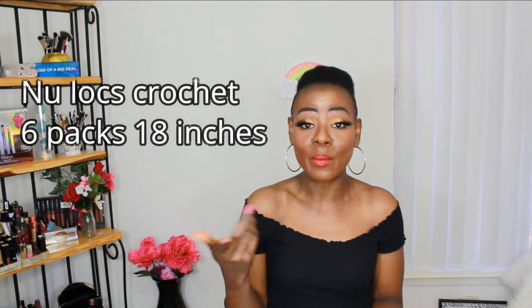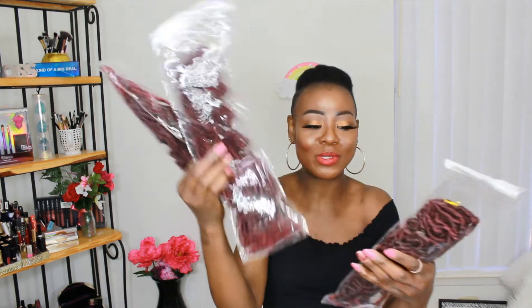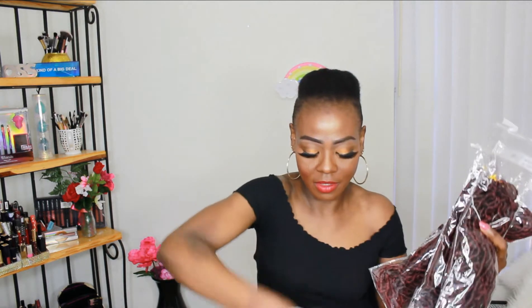So this is how the first one came. This is the fox locs — it's called 18-inch New Lux Fiber Hair Extension in color 1B slash burgundy. I already unboxed it on TikTok, so this is how it came in. It also came with a crochet needle right here, and I have six packs — one, two, three, four, five, six — so that's how it came.